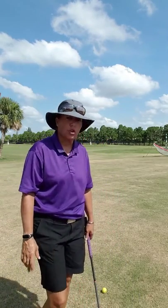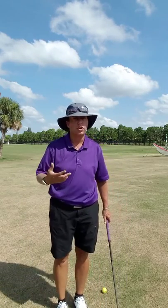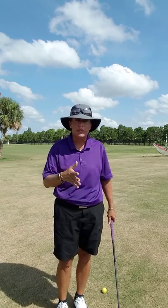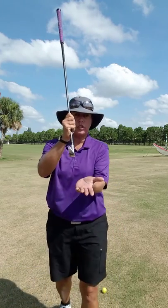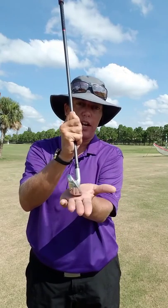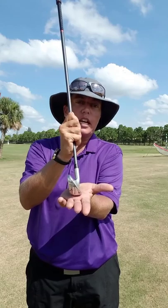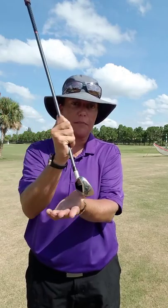When we swing a golf club, a lot of people will tell us that we have to change our setup, our balance, and our position to make specific shots. I'm going to tell you that's not necessary. When you hit the golf ball — if the face is square to its target, the ball is going to go straight. If you close the face of the golf club and make the same swing, the golf ball is going to start where your body is aligned but end up where your golf club was aligned. That's the simple, easy way to make the draw shot.